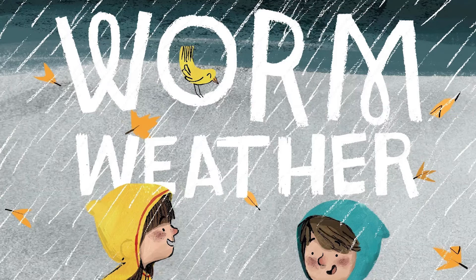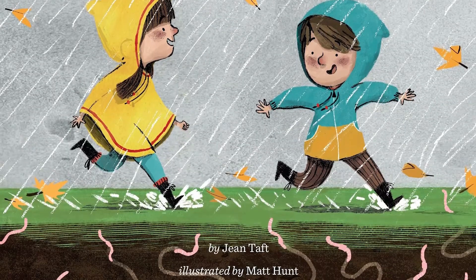Hi, my name is Kaylin. I work at the Burgess Shadbush Nature Center. Today we're going to read a story called Worm Weather by Jean Taft.